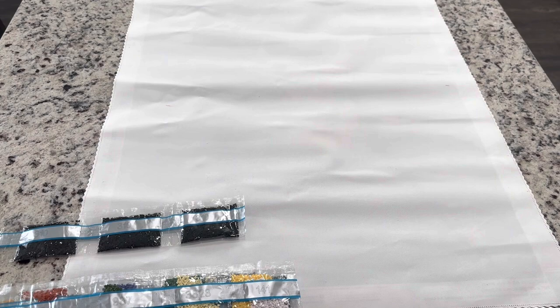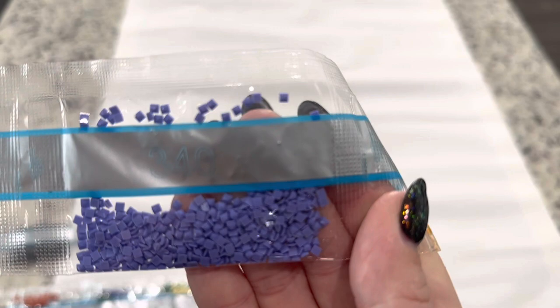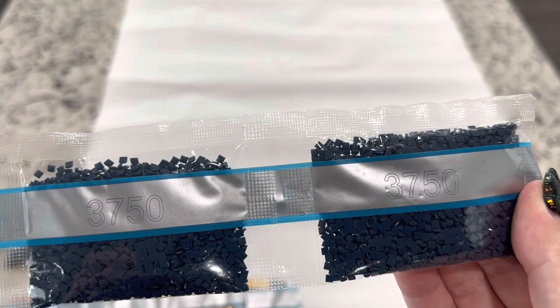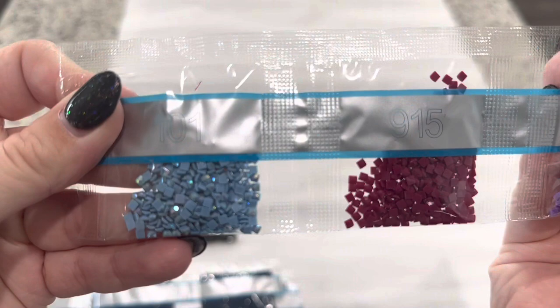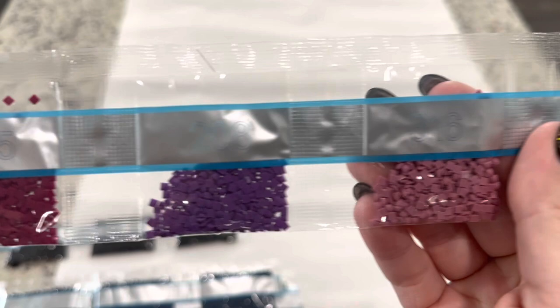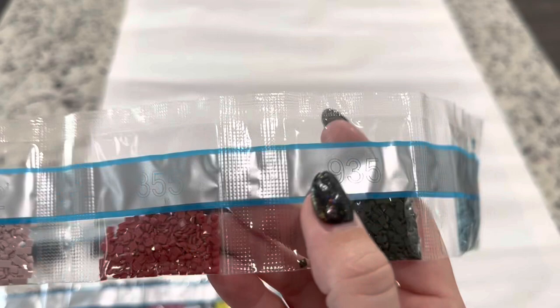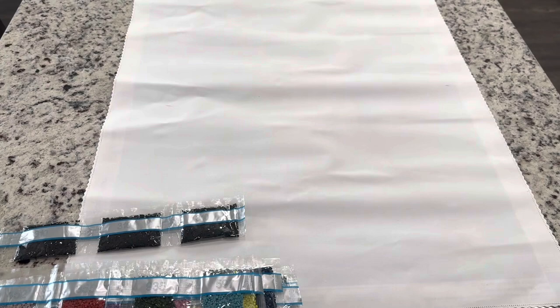We've got 3810, 340, 742. Two bags of 939, two bags of 3750. Our next AB, this lovely blue 101, 915, 208, 316, and 3819, 823, 452, 355, 935, 597, and 3340.